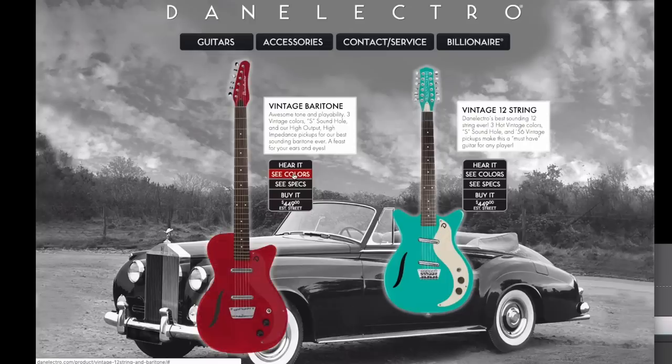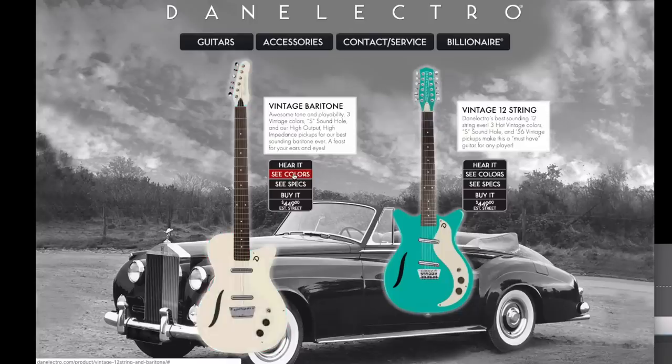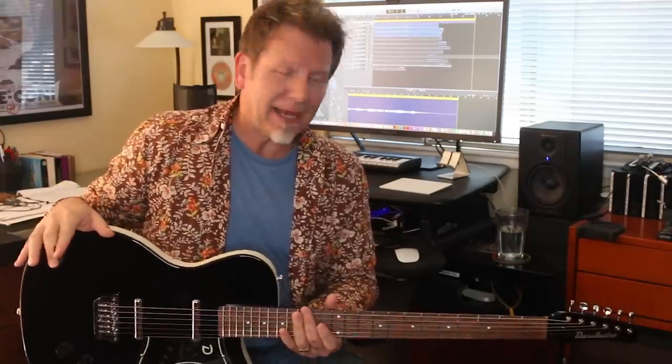The Danelectro 56 reissue is available now in the low 400s in most cases. You can find some with different finishes — red, a cool turquoise-y color, and metallic finishes. By getting the black model, I was able to get it for less money than the fancier finishes, but that's really all up to you. I wanted it for my recording rig so that I can add this incredible texture whenever I want to, and if I want to do something really low, I can do it.